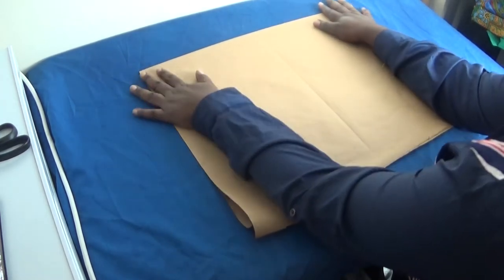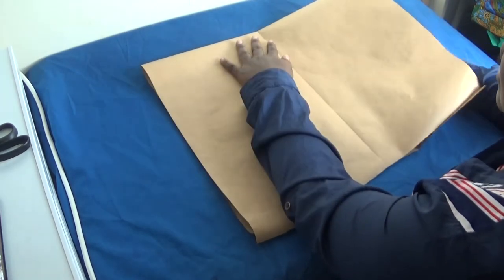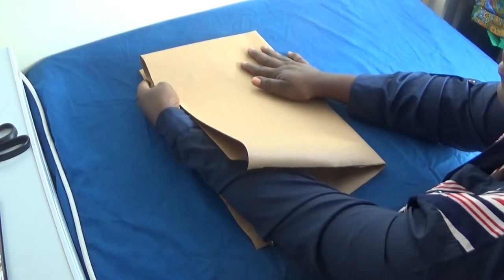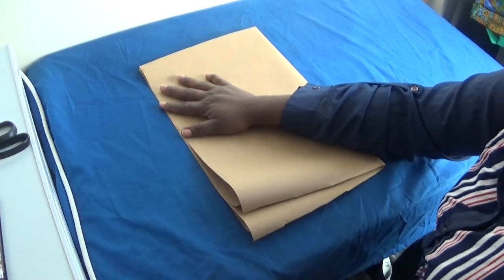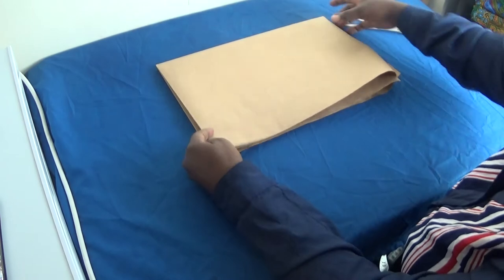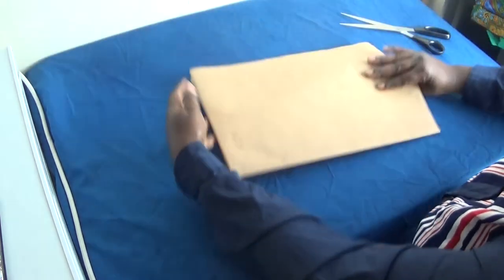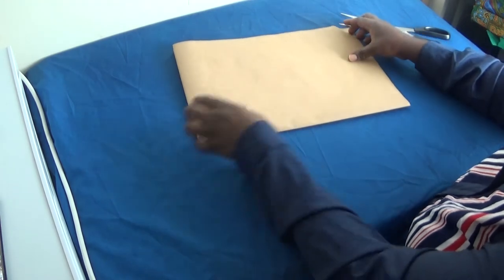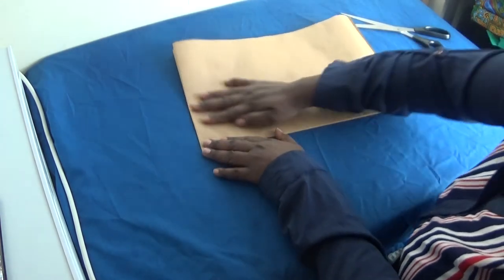The next thing I'm going to do is fold it like this, to be of the same length. I'm going to fold this, then turn it — you see, like this. I'm going to turn it to the other side because I need this side of it. I turn it like this facing me. So I'm going to be taking my measurements from this place.